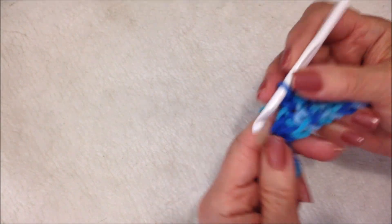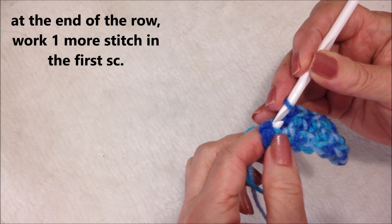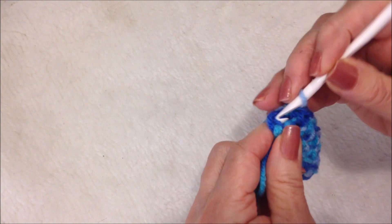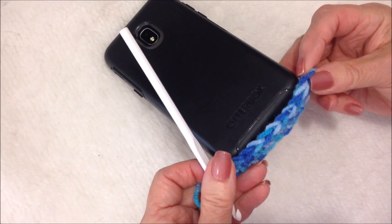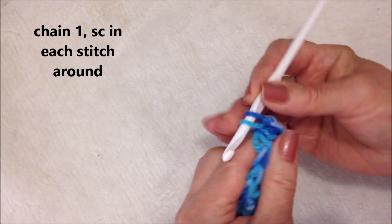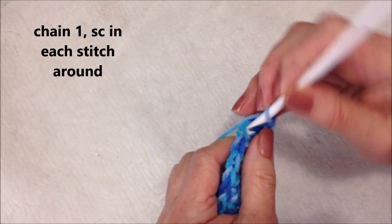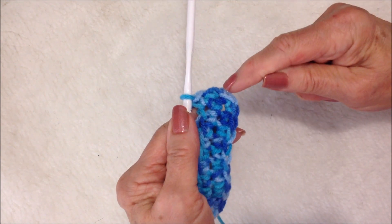I worked all the way down the row. There's my first single crochet — I'm going to make one more single crochet in that stitch, and then slip stitch to join. That's the bottom of the bag. Now I'm going to chain one and single crochet in each stitch all the way around.